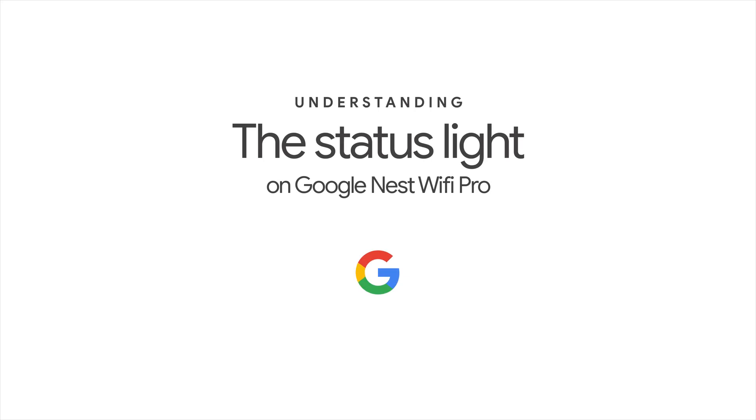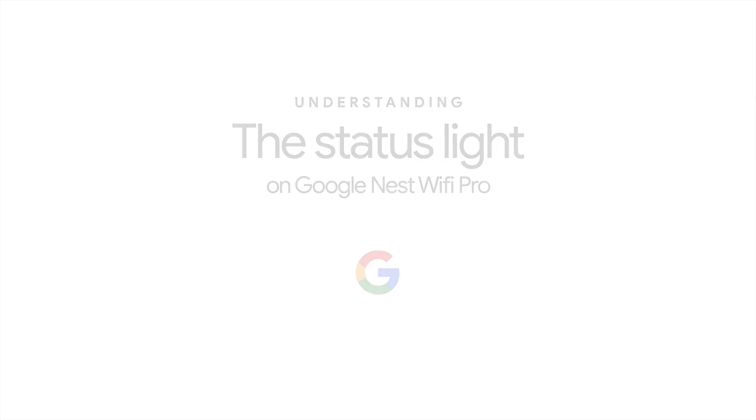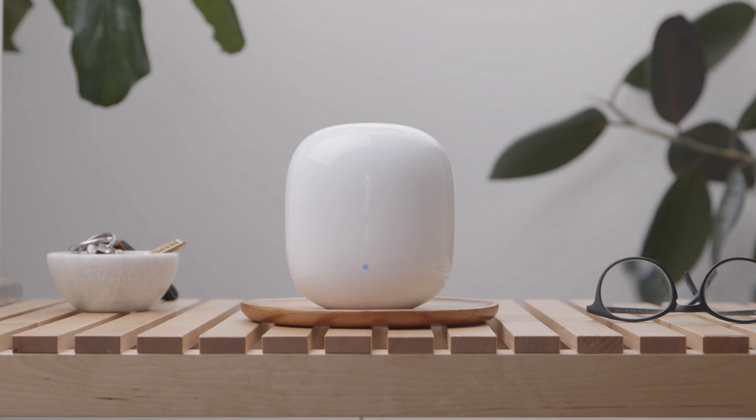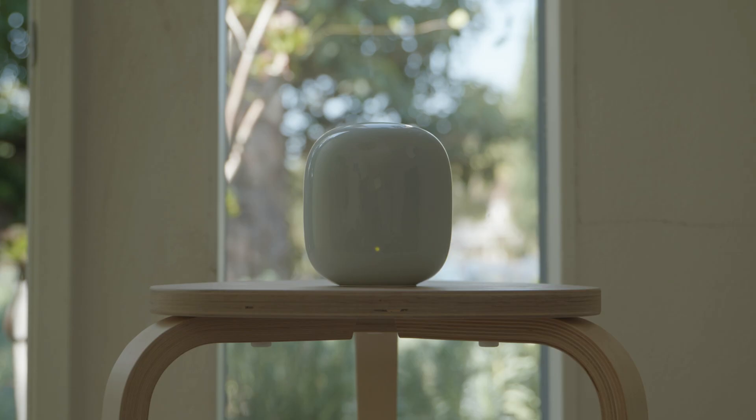Understanding the Status Light on Google Nest Wi-Fi Pro. The light from your Google Nest Wi-Fi Pro shows the status of your device. Different colors and pulses will let you know how your device is performing.